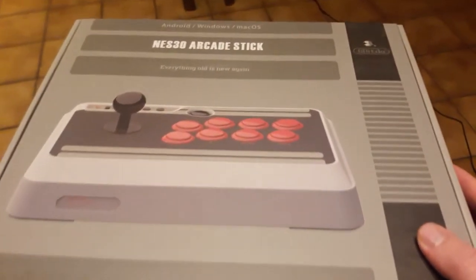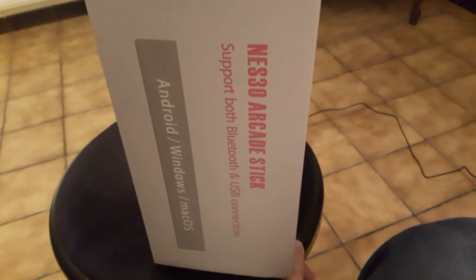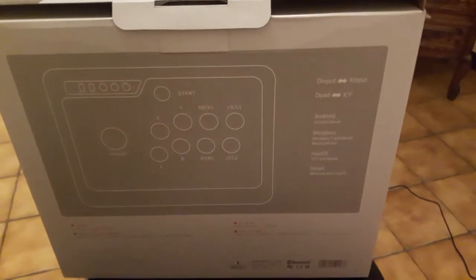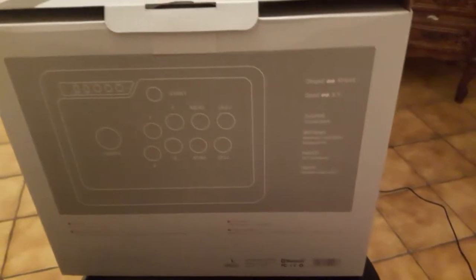Au niveau de la boîte, vous avez un petit design sympathique qui rappelle légèrement la NES, ce qui est logique au niveau du nom bien sûr. Sur le dessus, vous avez une petite anse qui vous permet de vous trimballer avec ce joli boîtier. Sur la tranche, quelques informations qui rappellent que c'est un stick arcade USB et Bluetooth. Et à l'arrière, vous pouvez voir la présentation du stick d'une façon schématique, avec sur le côté un petit rappel des différents périphériques compatibles.